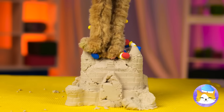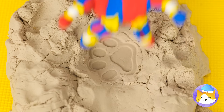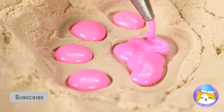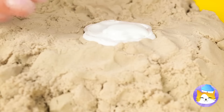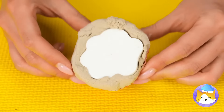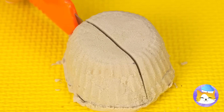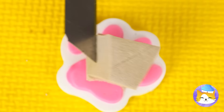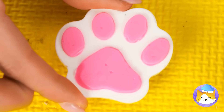Careful, Pomni! This cat likes to leave its mark! Let's fill it up with glue. Now it's time to cut it out — we literally need to cut it out. It's just what we need for our memorial.